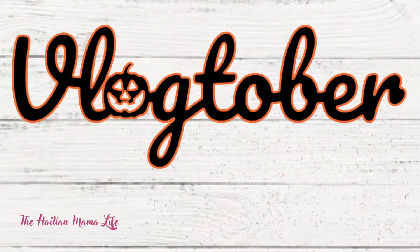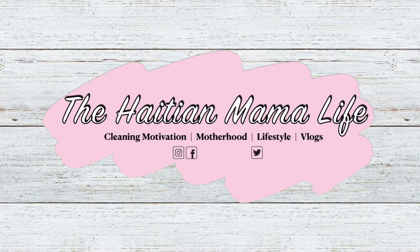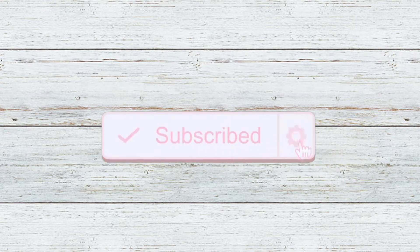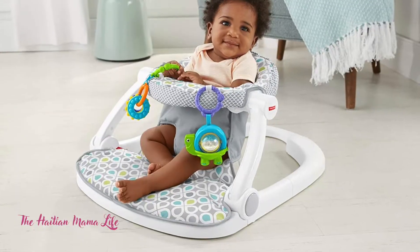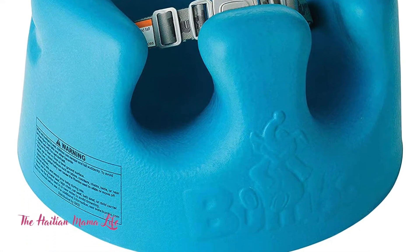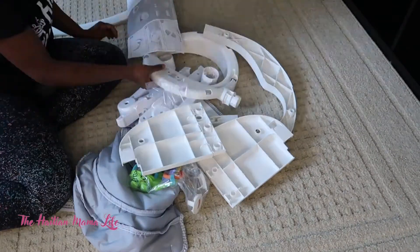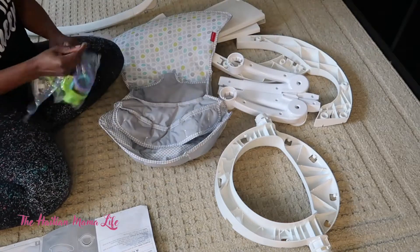Hey guys, welcome back to the channel — this is Vlogtober day one! In today's video I'm going to be putting together this Fisher-Price Sit Me Up Floor Seat. Baby girl is about three months old, so she's not big enough to sit on her own. I thought the Bumbo chair was a little bit too much for her, so I found this Fisher-Price Sit Me Up Floor Seat on Amazon. I'll leave a link in the description box below.